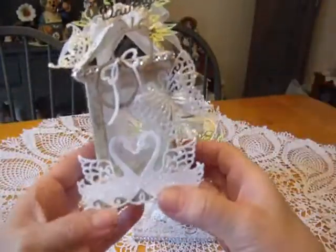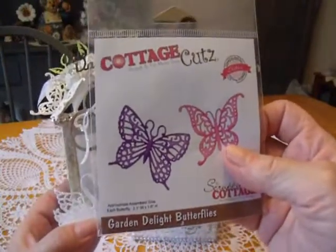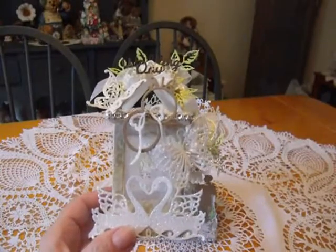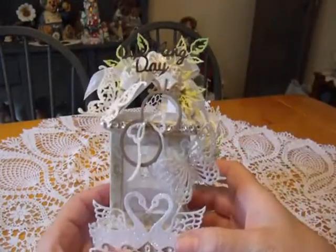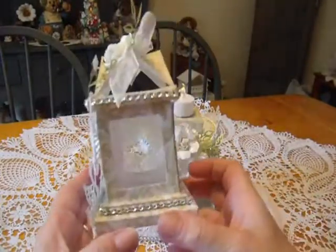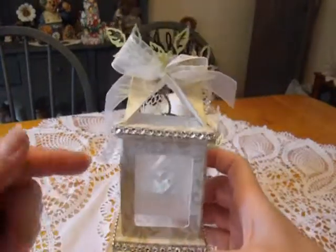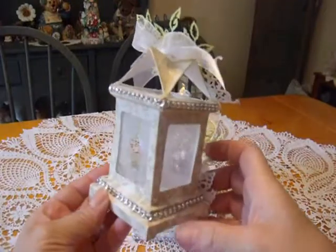There are three of those flowers up here with a little bow in the back. I did some butterflies as well, and that is also a Cottage Cuts die called the Garden Delight Butterfly — they were painted with glue and glittered as well. And this right here is called the Swans — very pretty, and I glittered that as well. I'll turn this around so you can see the lantern. I cut it out on heavy white cardstock, then cut up another set of these pieces in the paper I wanted and attached it over the top.